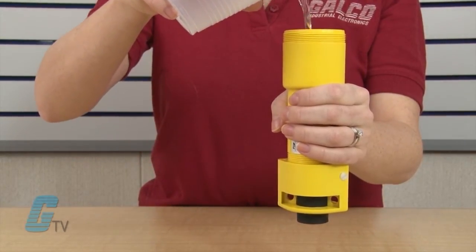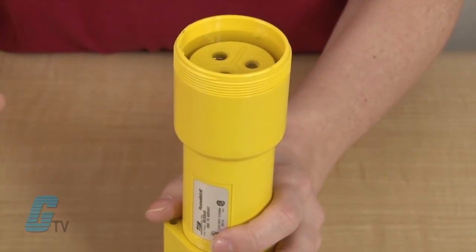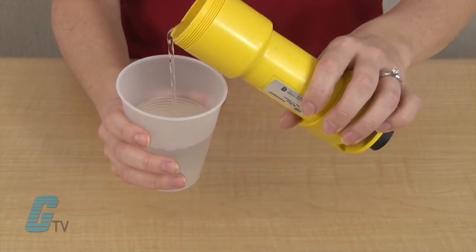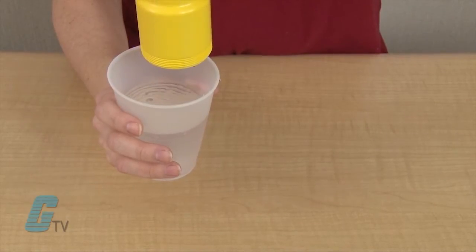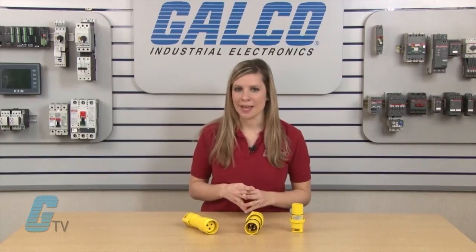To show how waterproof the devices are, I will use this cup of water to pour directly into the receptacle. The water does not seep into other parts of the connector and can be poured back into the cup without any damage to the unit. This shows how watertight the connectors can be when unmated.